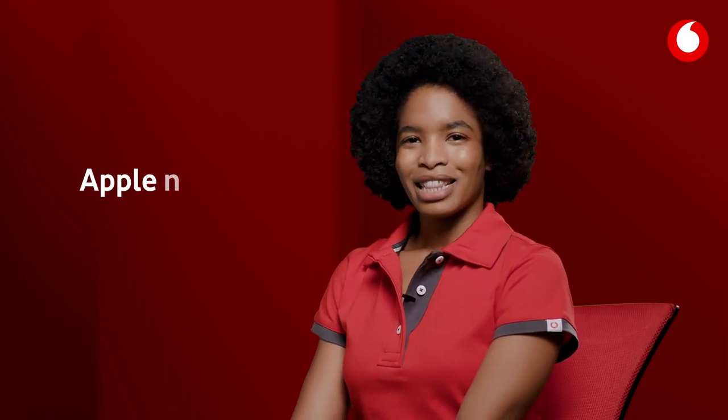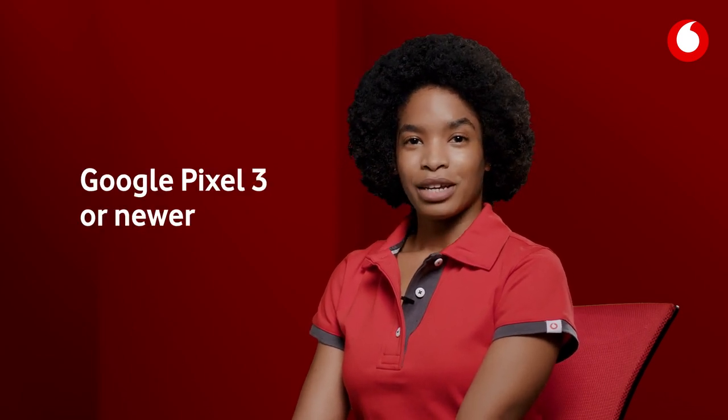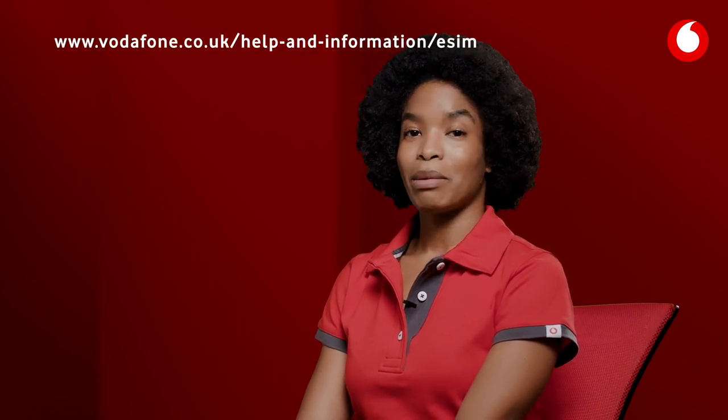Vodafone is one of the few UK networks to support eSIMs. As the technology is pretty new, we only support them in certain devices. These include the Apple iPhone XS or newer, the Google Pixel 3 or newer, and certain Samsung Galaxy phones, as well as some of the newer iPads. You can check out the full list on our eSIM webpage.